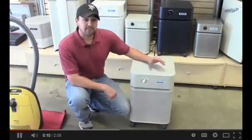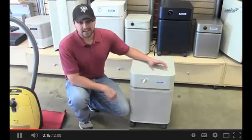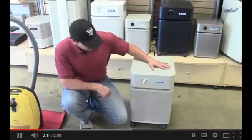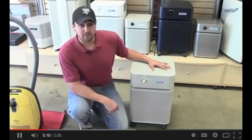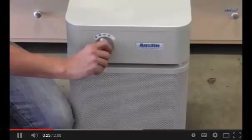The Plus has a few features that are found in all the Austin air purifiers. First, it's got a steel construction. Second, it's made in the United States. Third, it's really a no-frills air purifier — three speeds, and that's it.